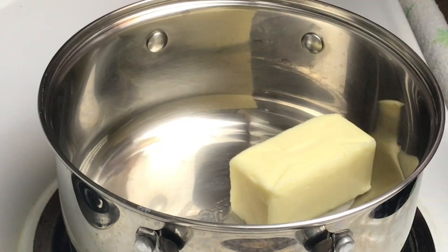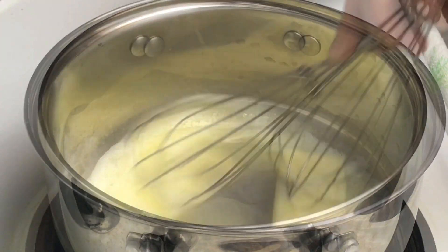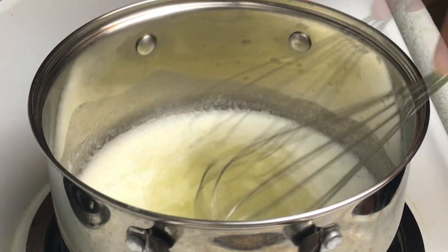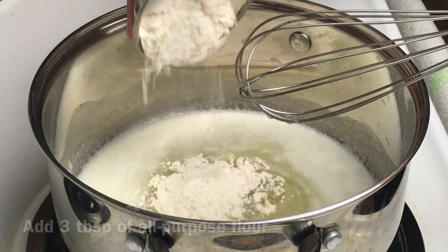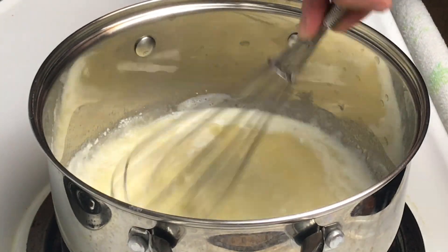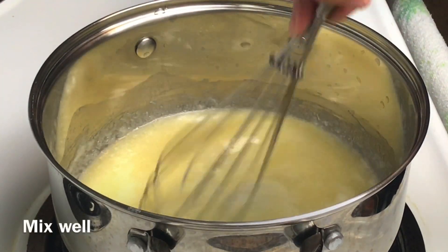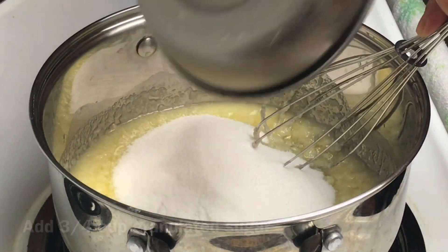First, let's make the sauce. Melt this over medium heat. Add three tablespoons of all-purpose flour, add one fourth cup of water, and add three fourth cup of sugar.